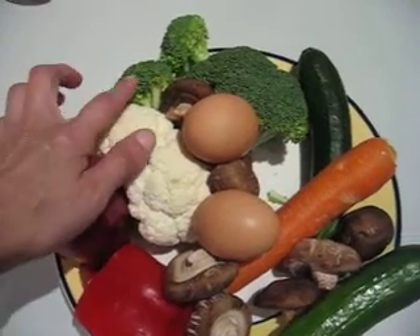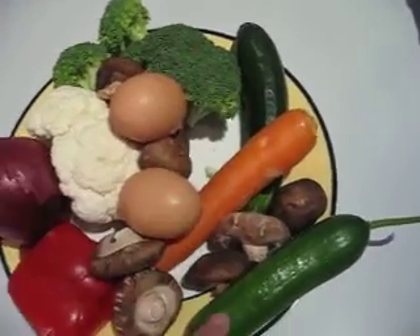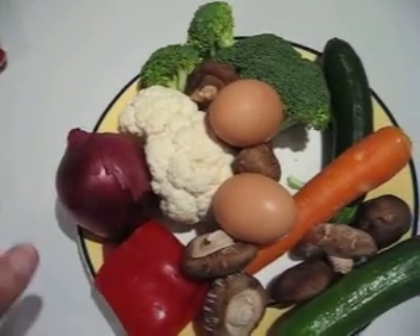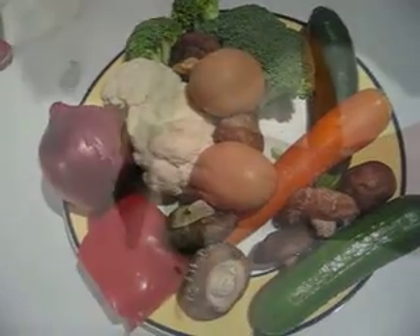we have cauliflower, broccoli, carrot, zucchini, cucumber, shiitake mushroom and onion. It's not cooking from the market, it's cooking from the leftover in the fridge.